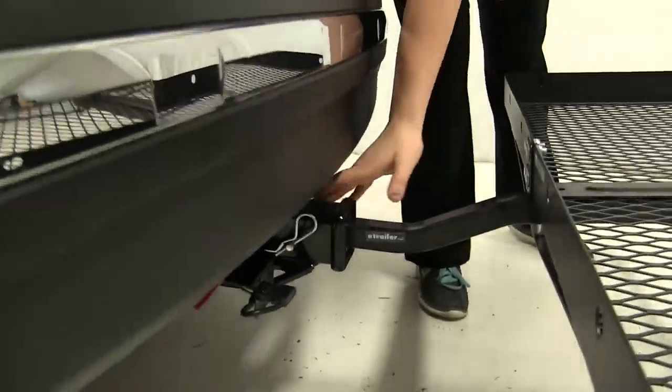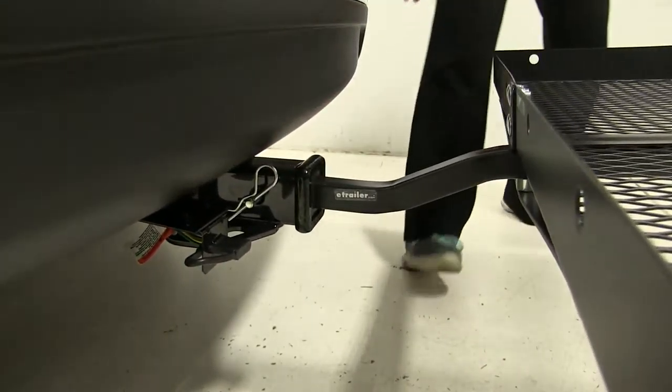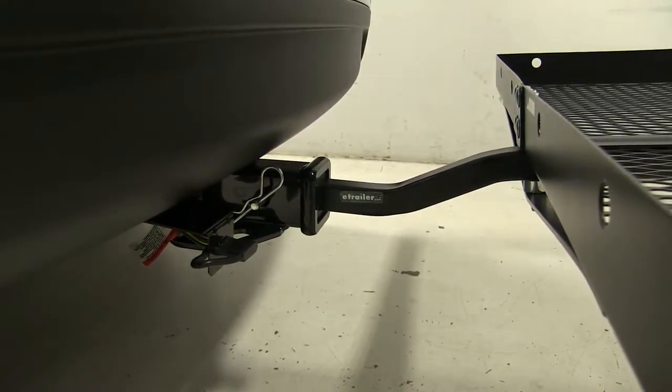As for our hitch, this comes with an anti-rattle bolt and clip to keep a lot of the shake and play out of the carrier as you head down the road.